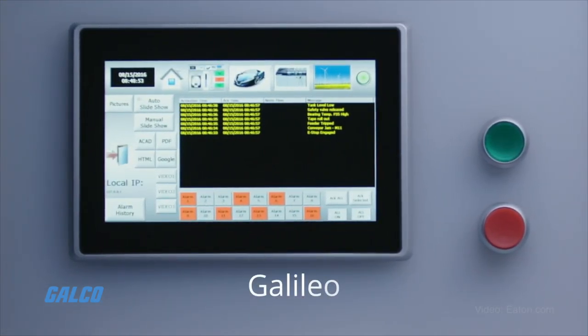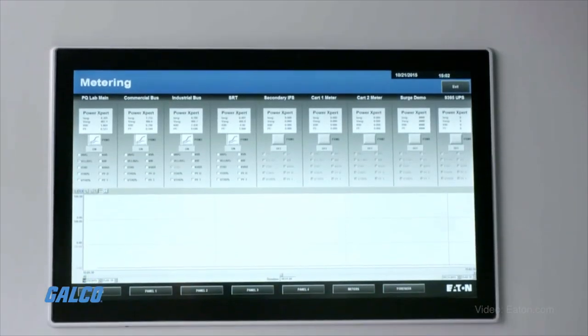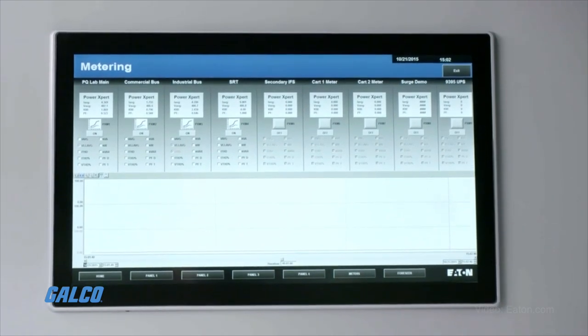With Eaton's HMI PLC software, including Galileo, Visual Designer, and XSoft CodeAssist 3, users can build an interface that meets their exact specifications.